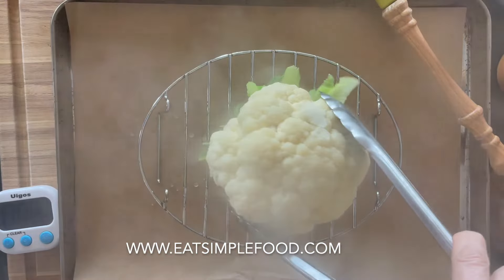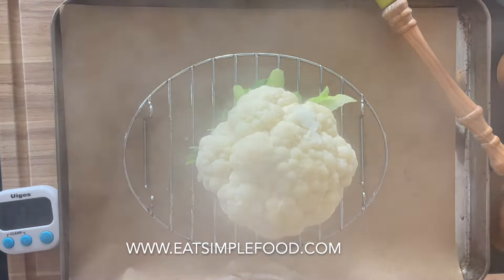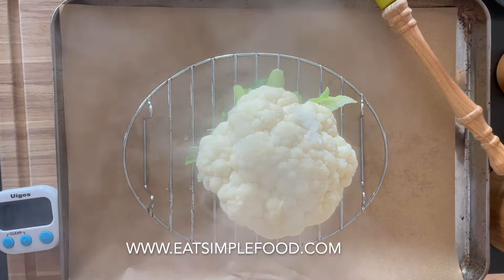Then when you check it, you're just going to put a fork in. You don't want it mushy — you want it to have some resistance because it's still going to cook for 30 minutes.